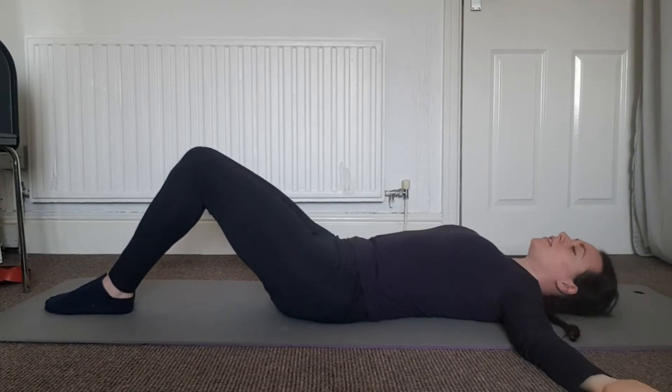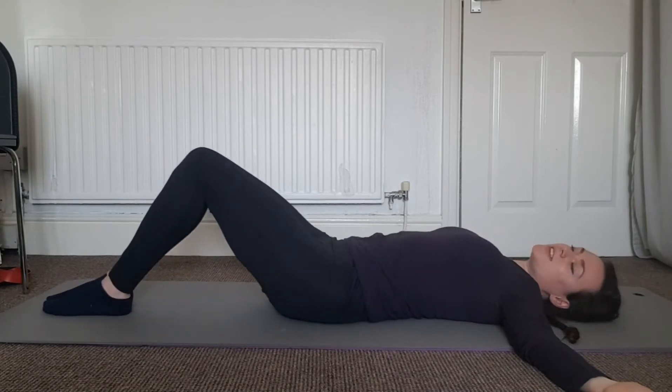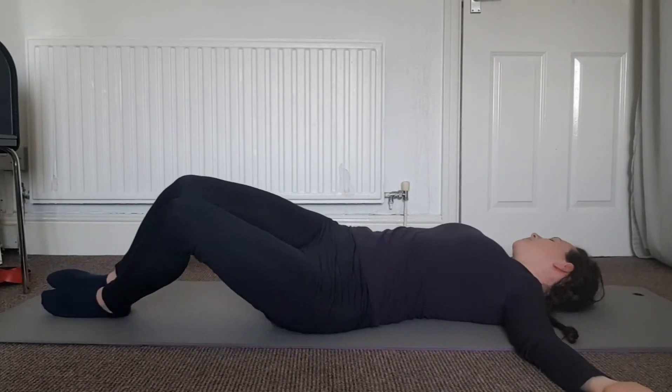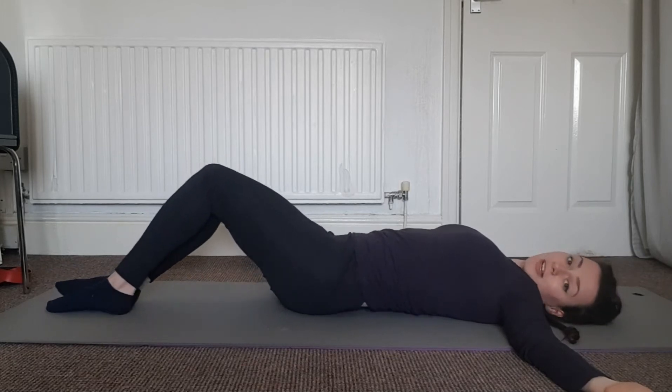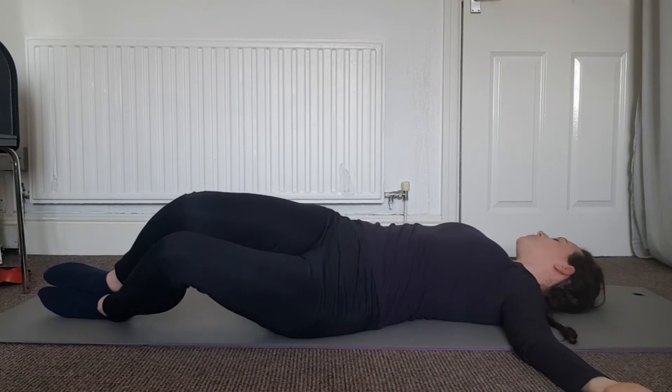Hug them in for a moment and let's stretch them out down to the floor again, gluing those legs together. Now we're just going to start rocking the legs from side to side — we can be small to begin with if this is the first thing you're doing this morning. If you're feeling really good, we can start turning the head in the opposite direction to where those knees are headed.